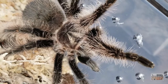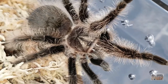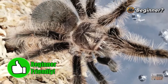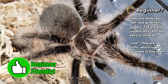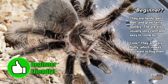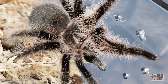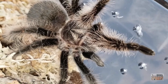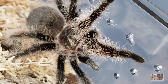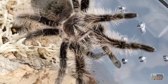T. albopilosus is a wonderful spider and a definite hobby staple — very readily available. It's a great beginner species; most keepers report theirs are laid-back if not handleable. Always keep in mind there are exceptions and temperaments may vary from spider to spider and from molt to molt. Someone contacted me about a G. pulchripes that was docile for years, molted, and became a terror — so always be cautious with close contact like handling.